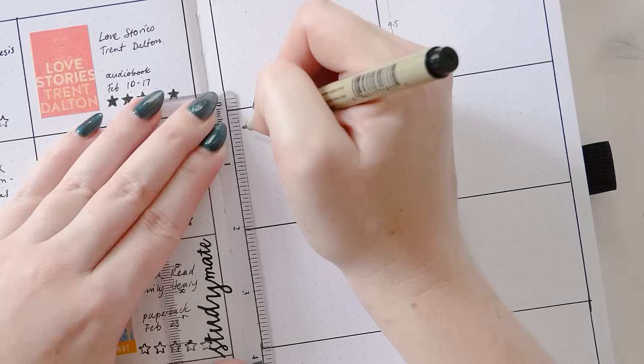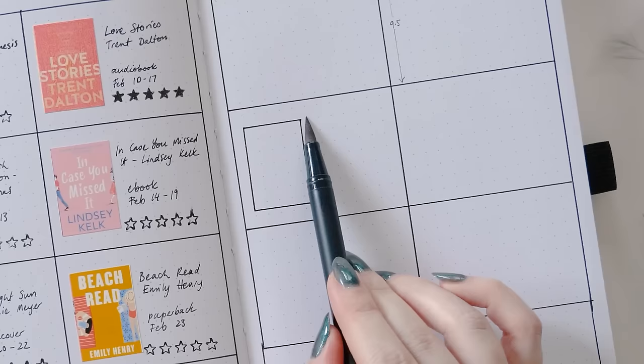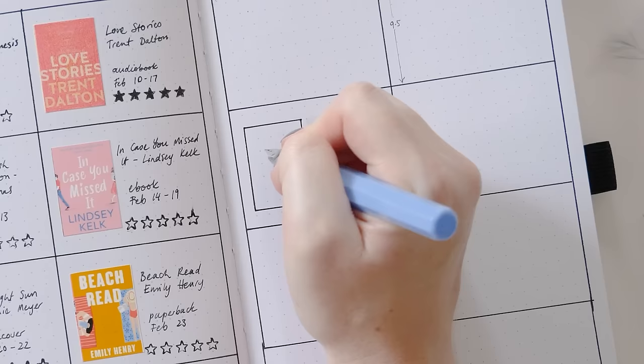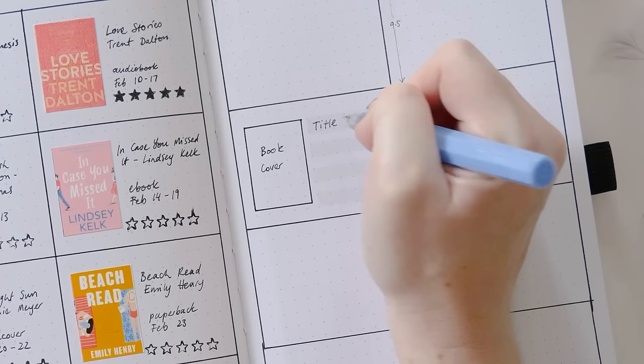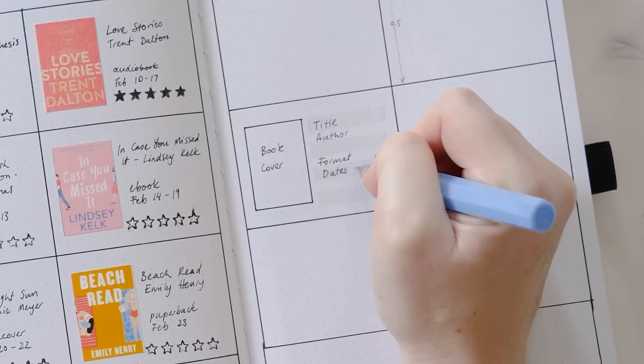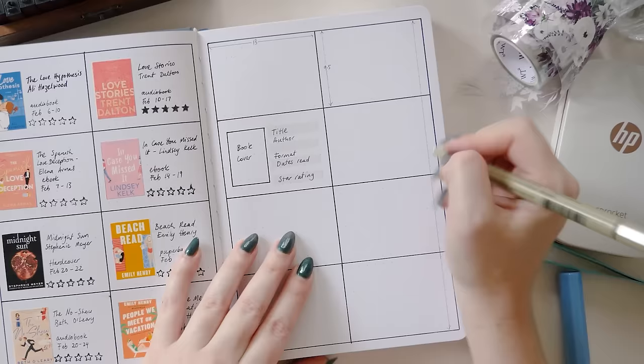Those measurements I mentioned earlier for the book covers actually translate into dot grid spaces — I did that on purpose, I was trying to be smart. Two and a half centimeters wide works out to five dot grid spaces, although I've drawn this one out as four and a half because I lost a little bit of the design when cutting them with the straight edge tool, so I've factored that in. Vertically, three and a half centimeters works out to seven spaces tall, and once again I've taken off an extra half space to allow for some cutting.